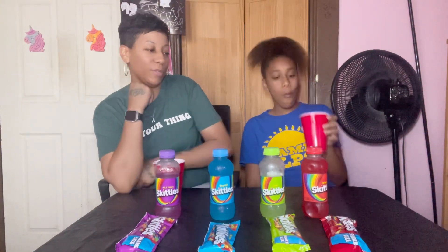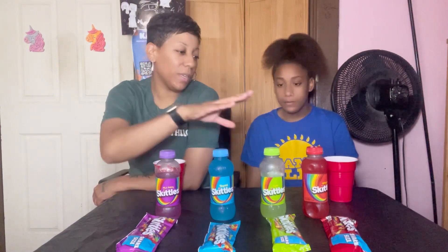Six point five — I give it a six, I give it an eight. I kind of like the sourness, I like the sour. So I said an eight and you said a six point five.